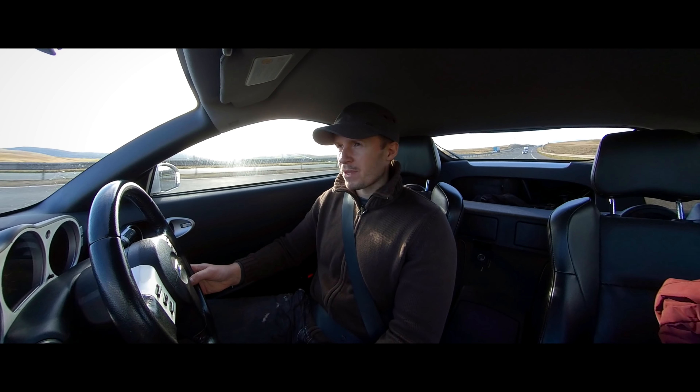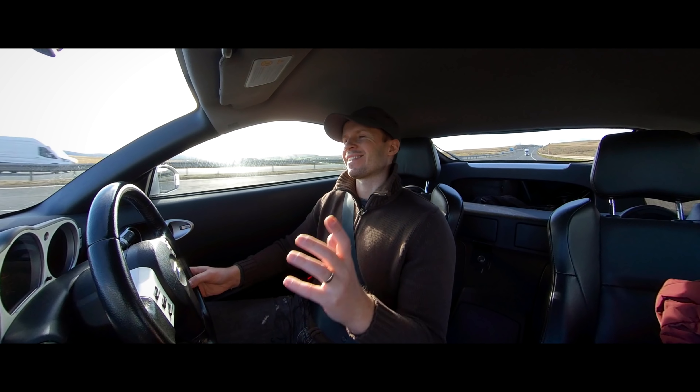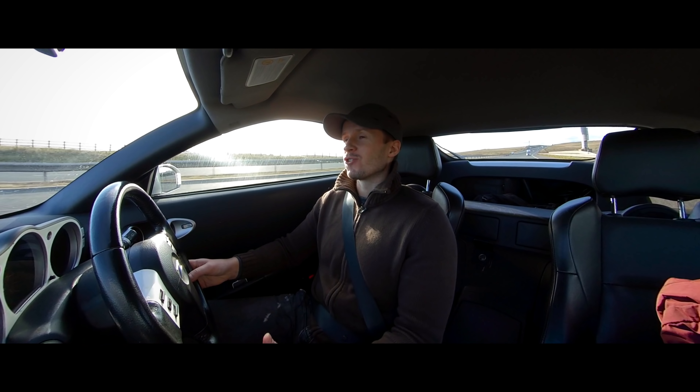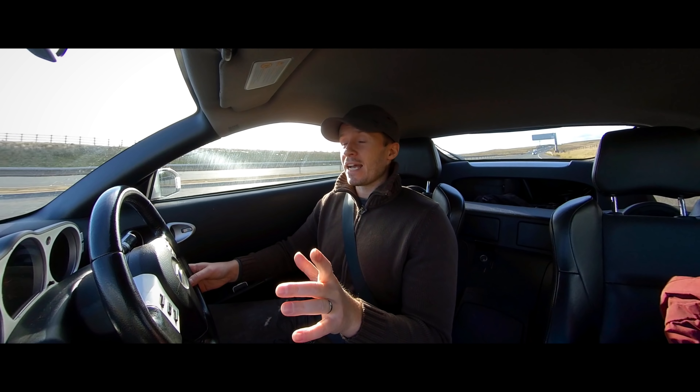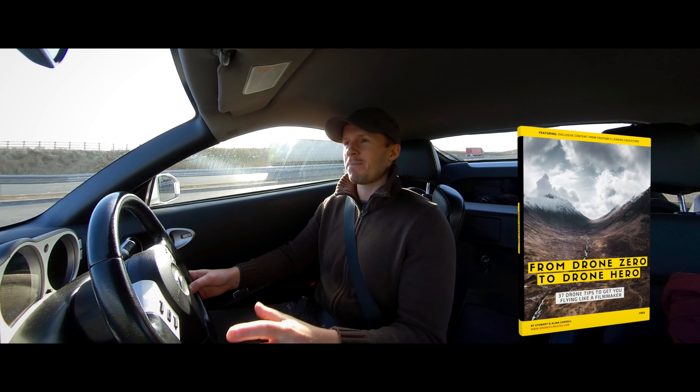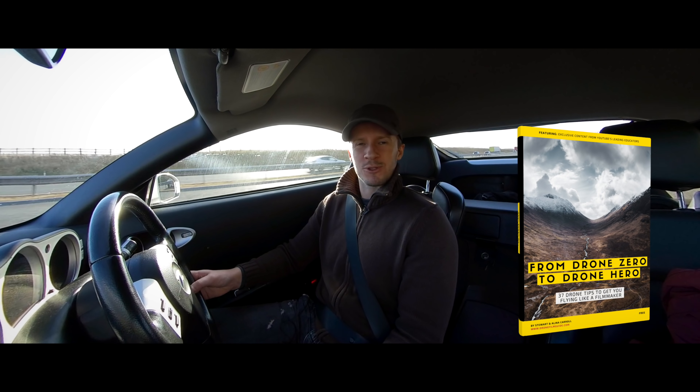It's been a while since I've posted something here on YouTube — I've been in my sickbed. Our lovely little toddler is bringing back so many germs from the nursery, which is so much fun. But I've been busy. Check out the link in the description below — we've put together an e-book, a 40-page e-book called From Drone Zero to Drone Hero.